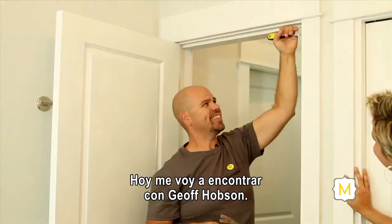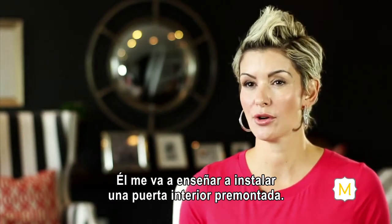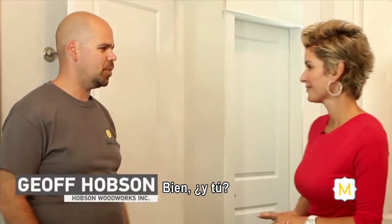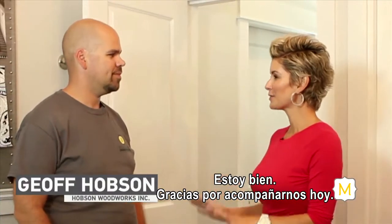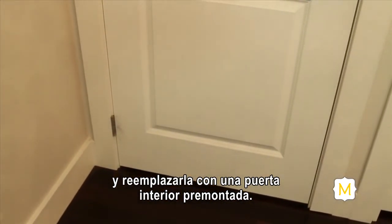Today I'm going to meet with Jeff Hobson, a contractor I've worked with on other projects. He's going to show me how to install an interior pre-hung door. Thank you so much for coming by today — you're going to show me how to remove this door and replace it with a new interior pre-hung door.